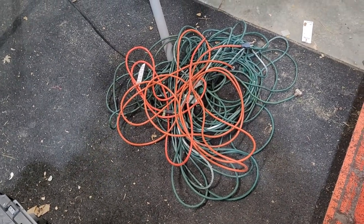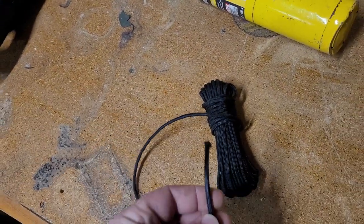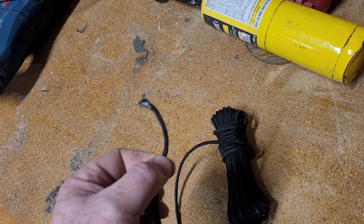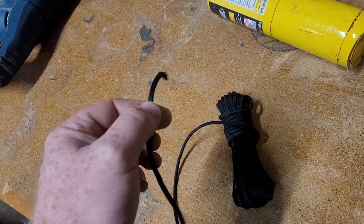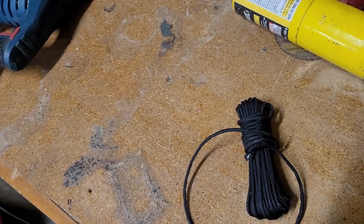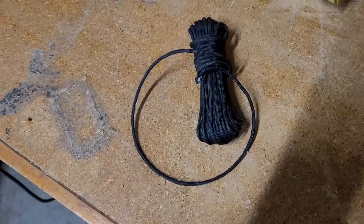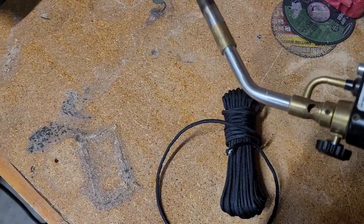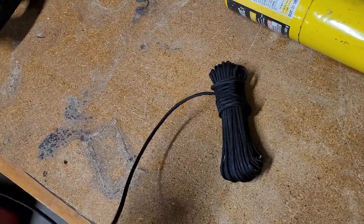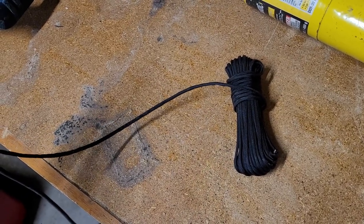Let's see what we can do about this. I went to Harbor Freight and I bought some of this nylon cord. It's like 160 pound load rating, which is of course going to be plenty for extension cords. What I'm doing is just taking my handy Burns-O-Matic and cutting it with the torch to about three and a half, four feet lengths.